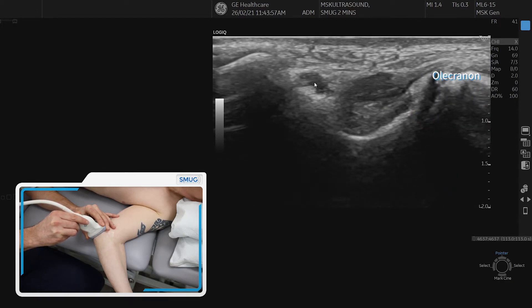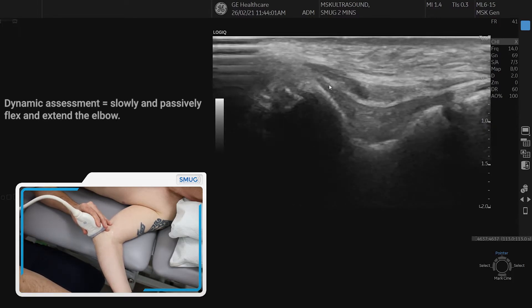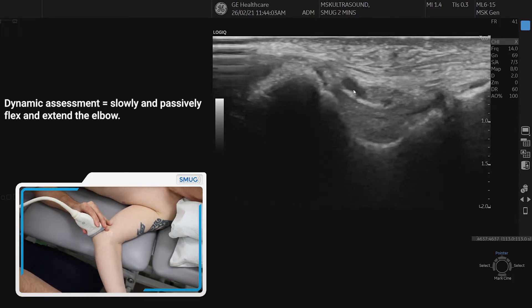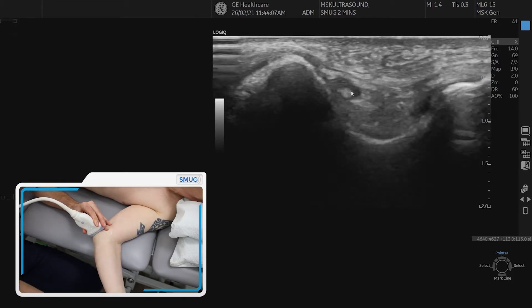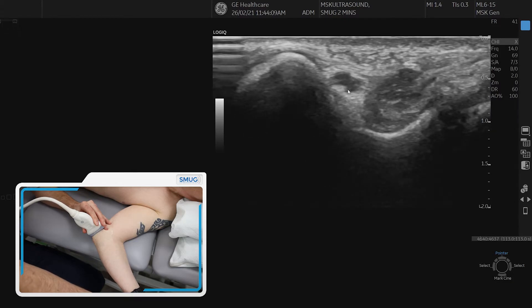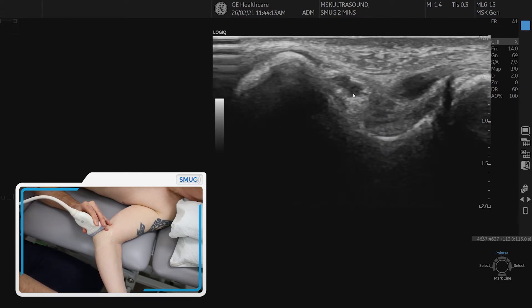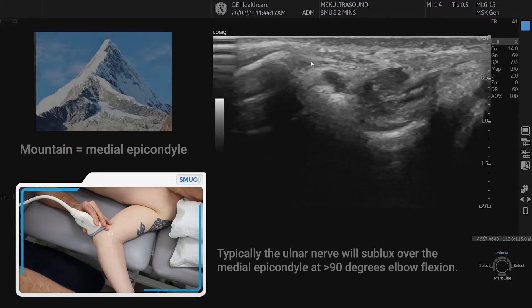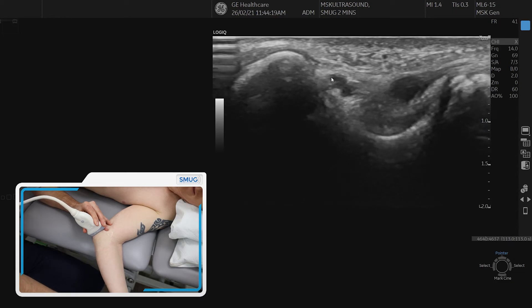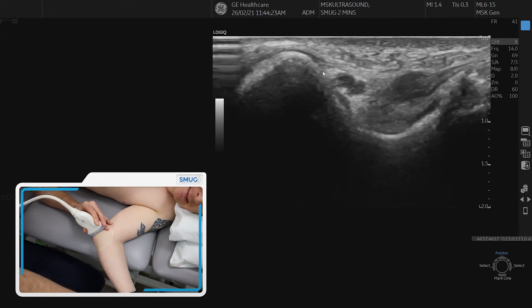To assess the ulnar nerve, we can do this dynamically. We can just move the elbow — it's best for the operator to move the patient — moving them into flexion and extension, particularly as you move them into flexion. Sometimes that nerve will ride up on what we would call the mountain, which is the medial epicondyle. It's really important to ensure that medial epicondyle doesn't move to fully assess whether the nerve subluxes over the bone.